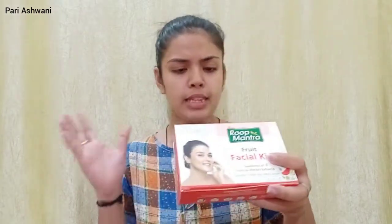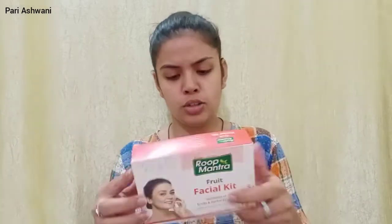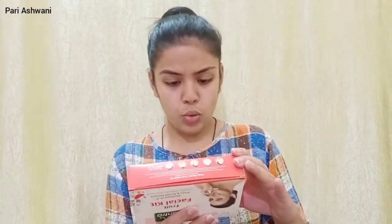It also claims to stimulate new cell growth and help in blood circulation, helps to repair sun damage and pollution-caused toxic effects on the skin. The claims are good, and personally speaking, when I opened it the fragrance is also very good. The quantity is 15ml and 15 grams per product.